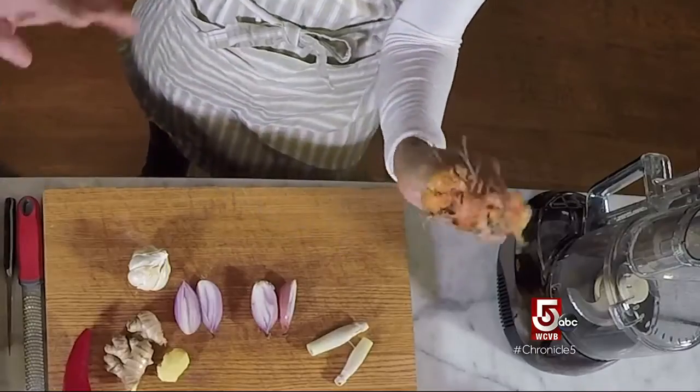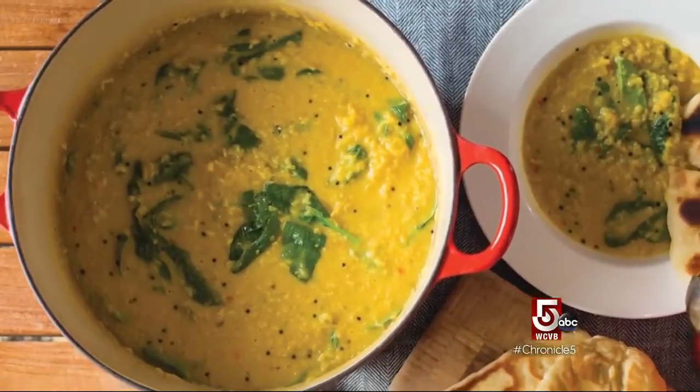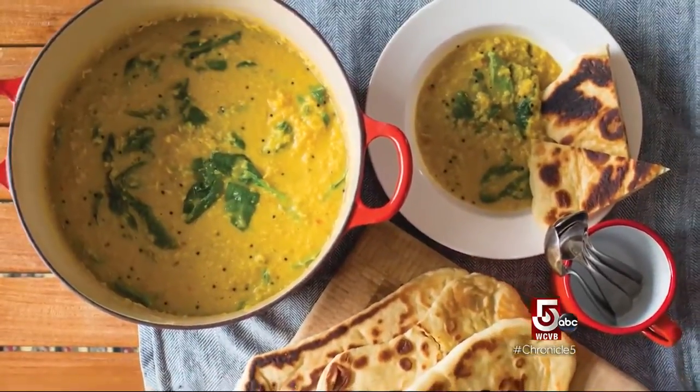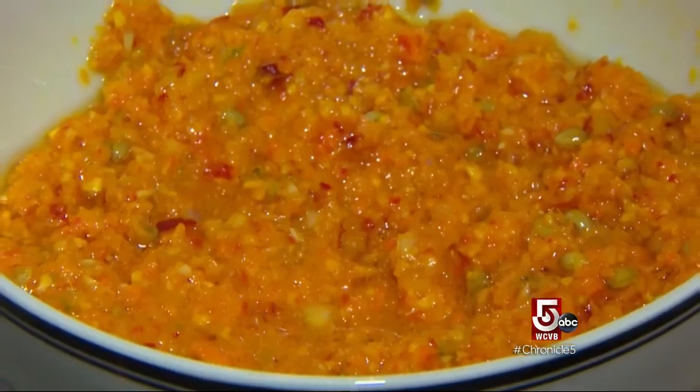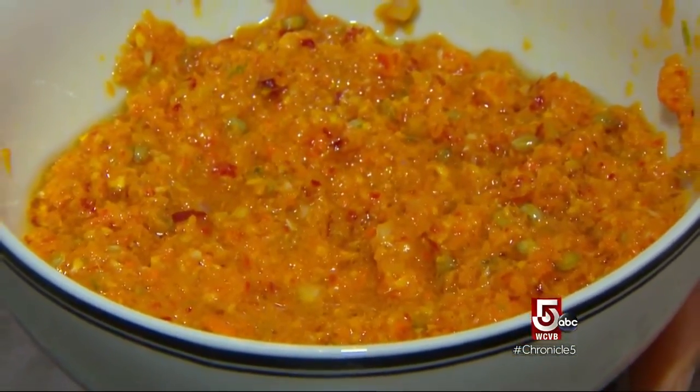This looks like a sea creature, like a crustacean. What is this? This is fresh turmeric. One of Belanger's favorite winter recipes is a savory, protein-rich red lentil soup, and its secret sauce is curry paste. These are all ingredients you would use on their own to enhance the flavor of something.